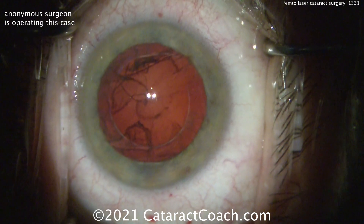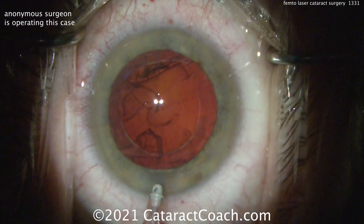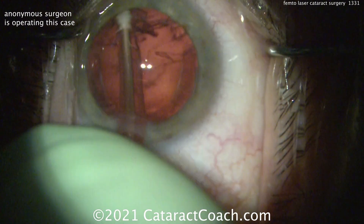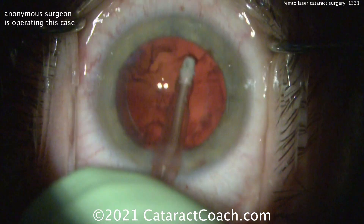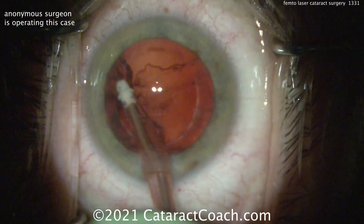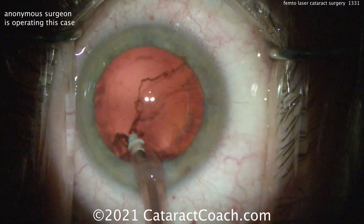And similarly, remember that capsulotomy edge — it's not really a capsulorhexis, it's a capsulotomy. That edge of it is kind of like the edge of a postage stamp — tiny little spots, so small that we can't really see that, but it's not torn like a capsulorhexis. Capsulorhexis — 'rhexis' means to tear — and that means it's a lot stronger.